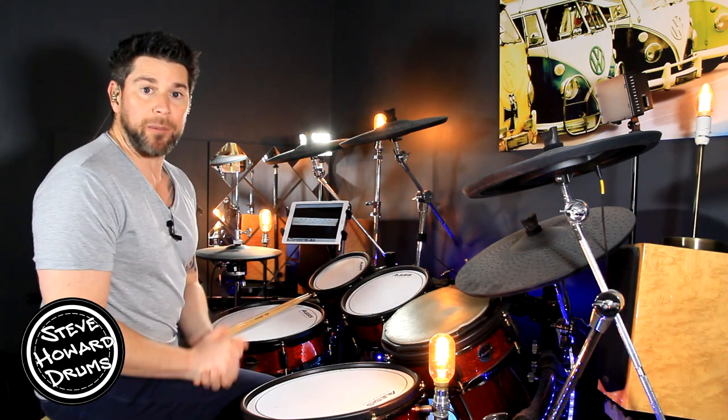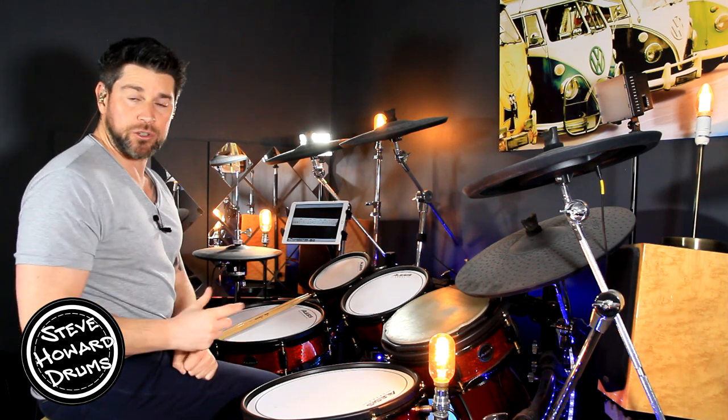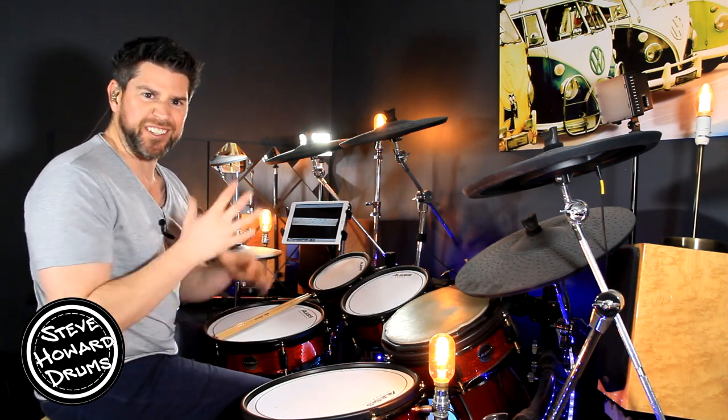We've got a two-bar pattern for the intro — it's actually the same groove as the chorus as well. I'm going to play these two bars three or four times so you can see it.